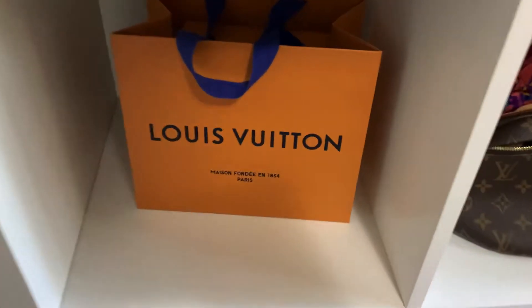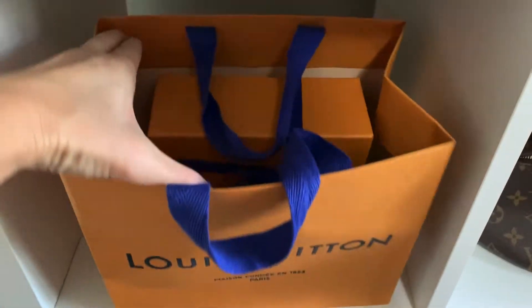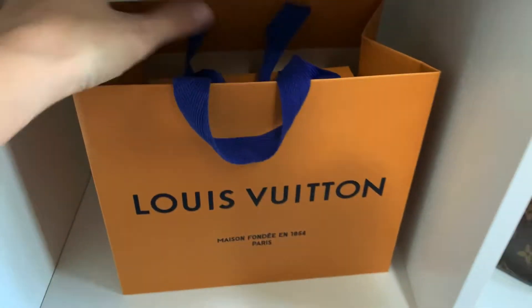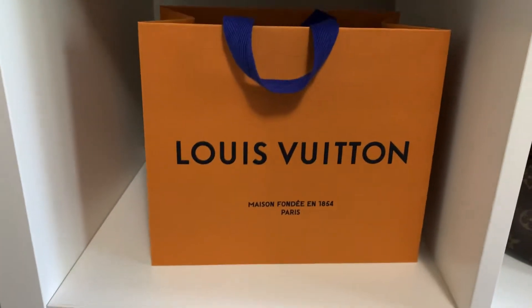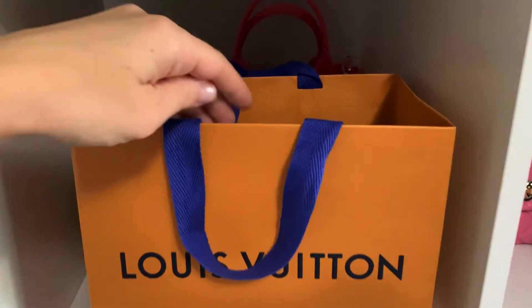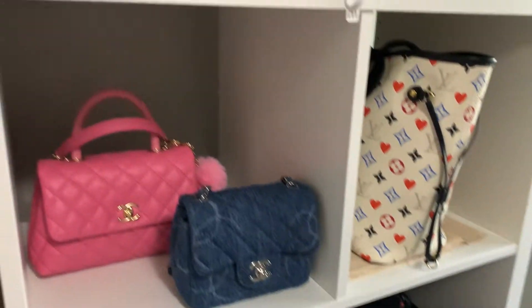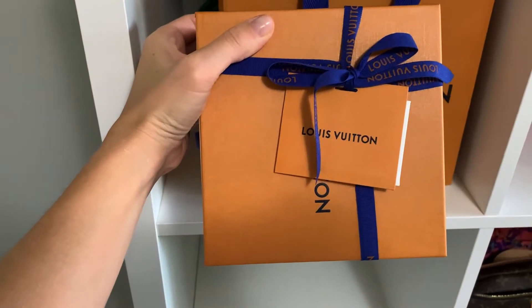Hey everyone, welcome back. I have a little unboxing today. It's in this little bag and I'm going to show you guys what it is. I'm just using the shelves in my bedroom where I keep all my bags. Here's the box — I just got it today.